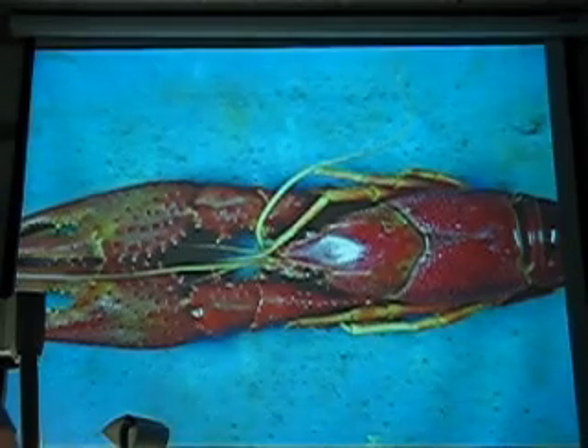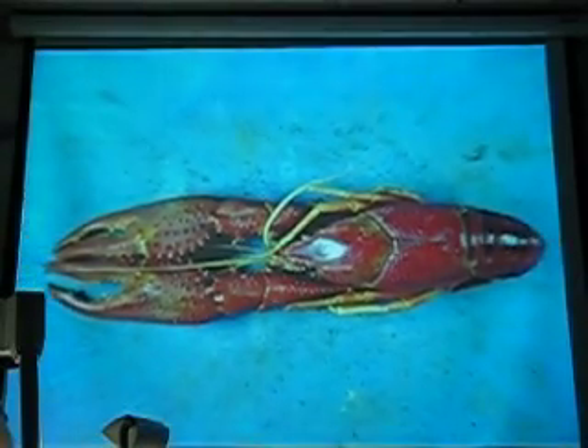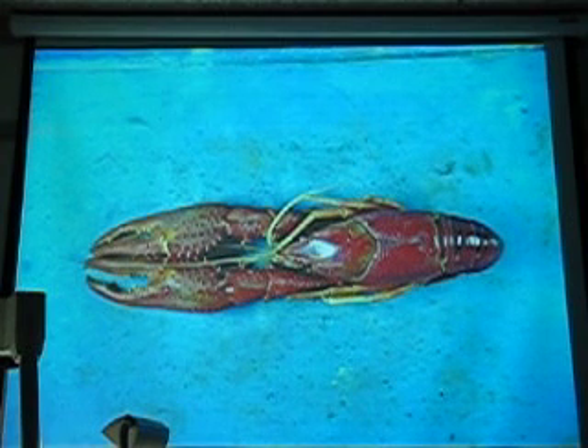What phylum is this? This is phylum Arthropoda. No, phylum Velasca. Phylum Arthropoda. Arthropoda.